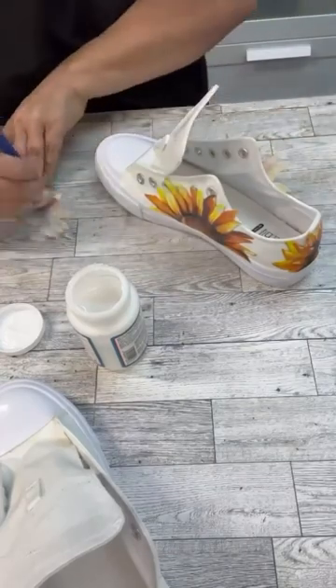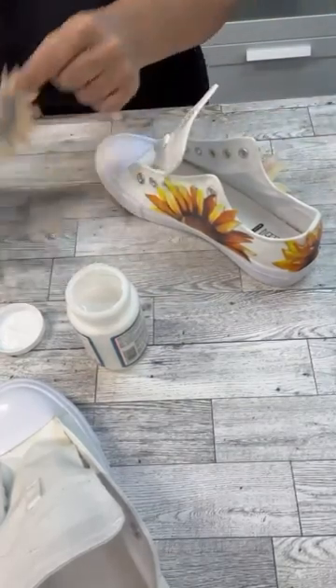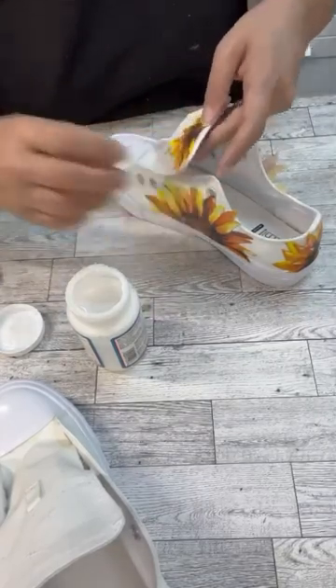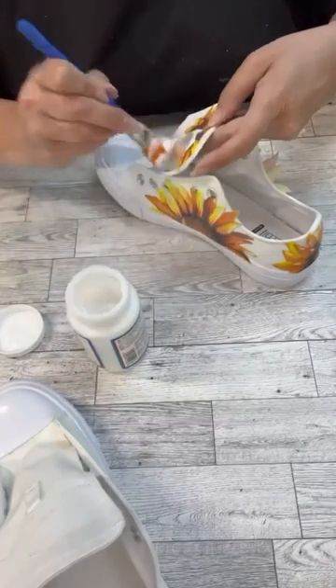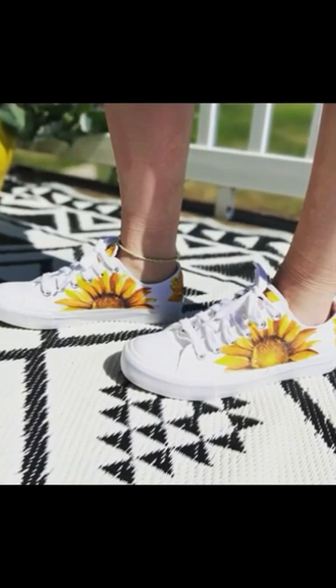I'm gonna Mod Podge onto the sneaker first, then the back of the fabric, then we will place that where we want it to, and then we will put another coat of the fabric Mod Podge on top. Let it dry up, and then you have a really cool pair of shoes. Thanks for watchin'.